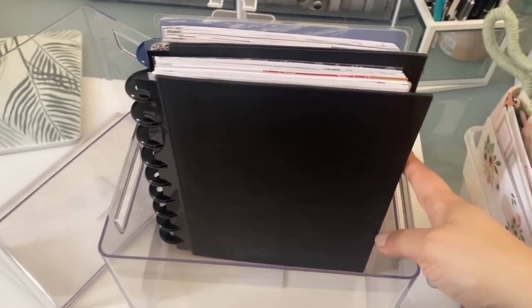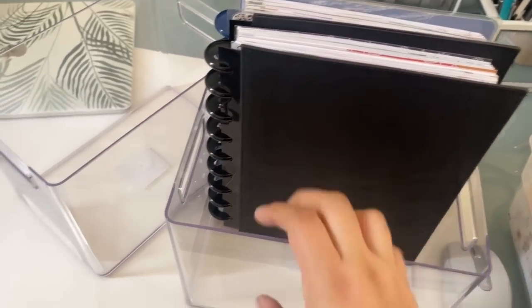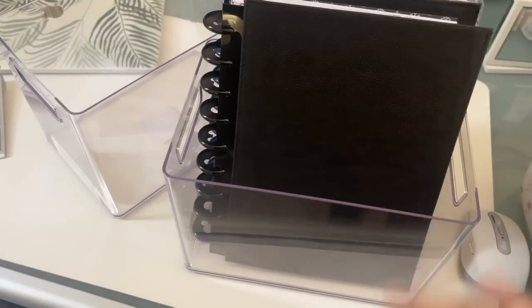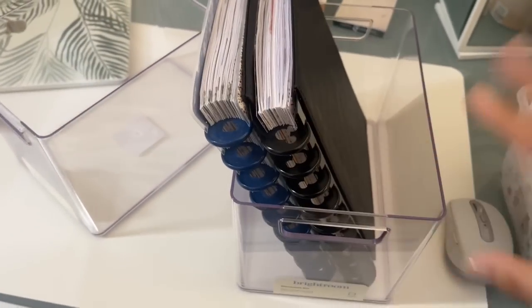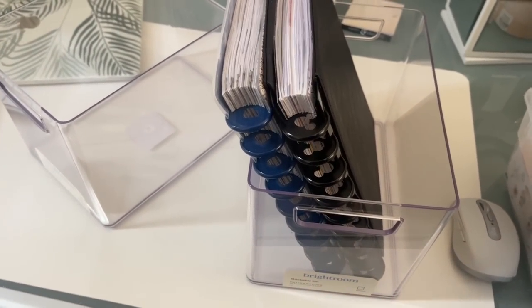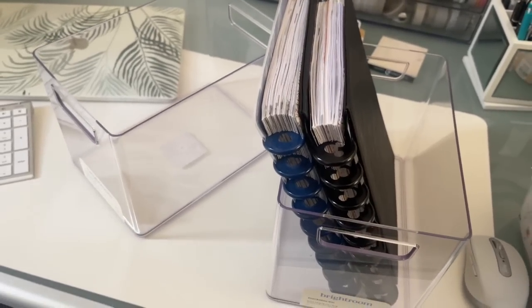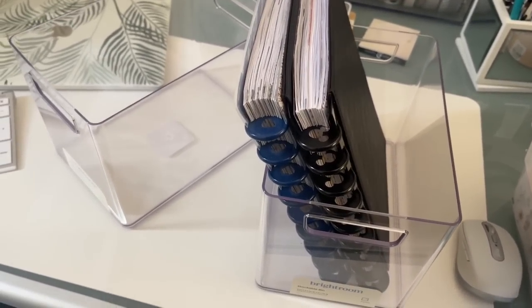And then it almost goes to the end of here, so yeah, it fits very nicely. You could always store things this way if you want to see your planners. I plan on storing it this way so I can just see the disc part. But I'm going to do that right now — just start putting my planners in and then show you the end result.